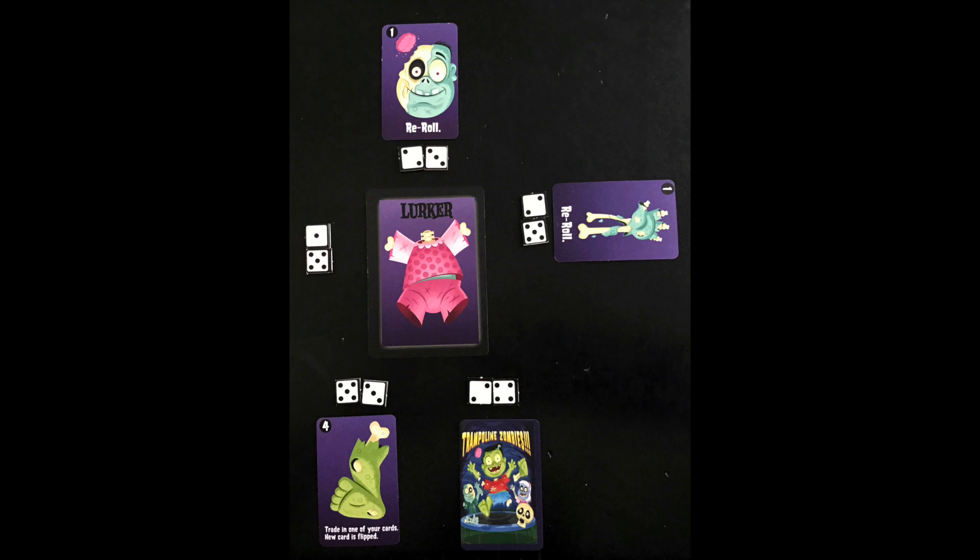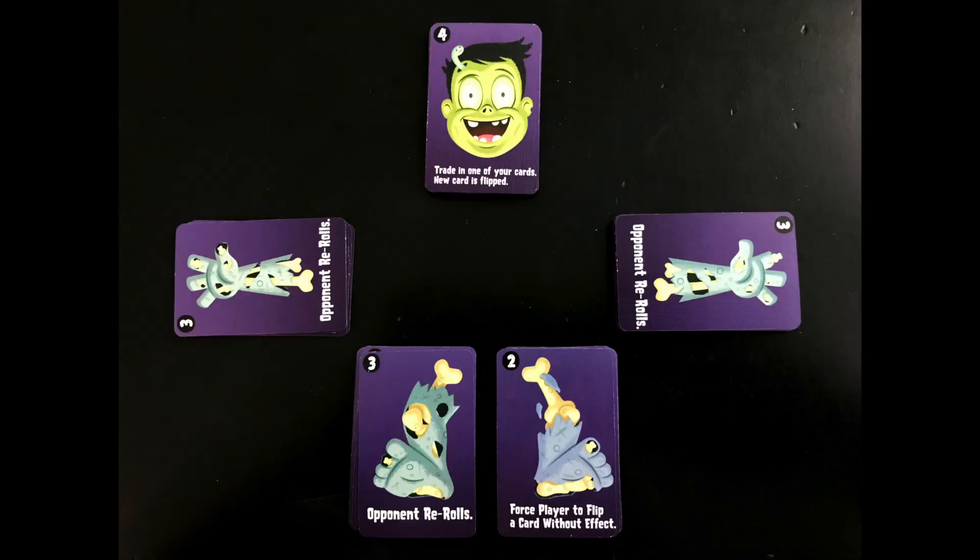If you rolled a pair that matches a face-down part you already have, you can replace it. If you didn't roll any matches, all face-down cards must be returned to the center. Most parts have abilities that help you or hurt your opponent. If you're hiding a part face down, you can flip it over at any time to trigger its ability — yes, even on another player's turn.